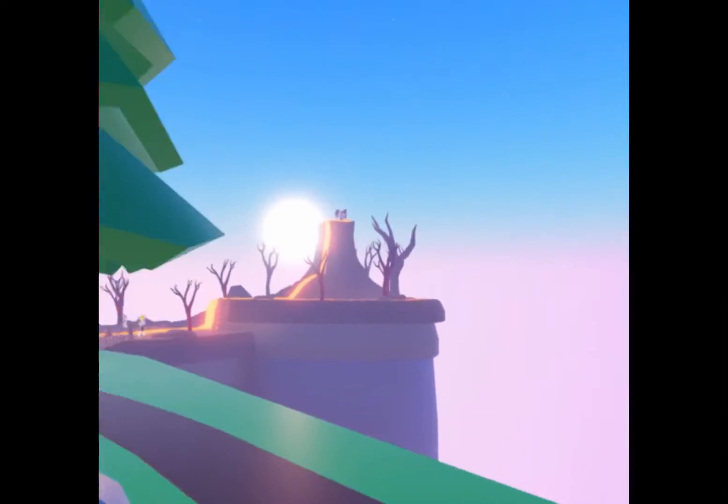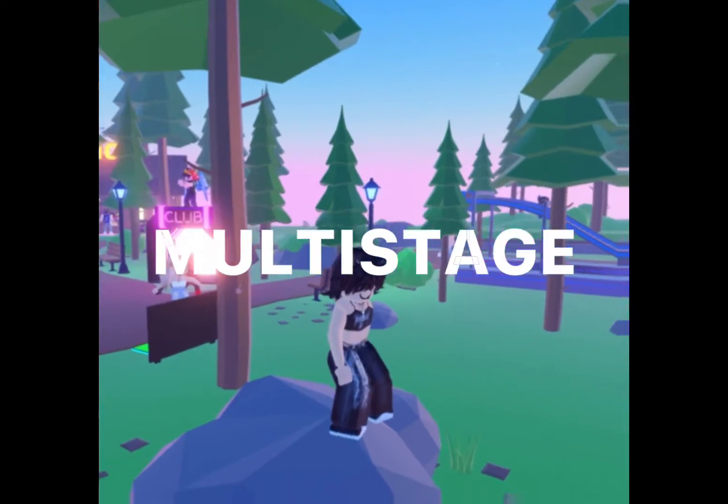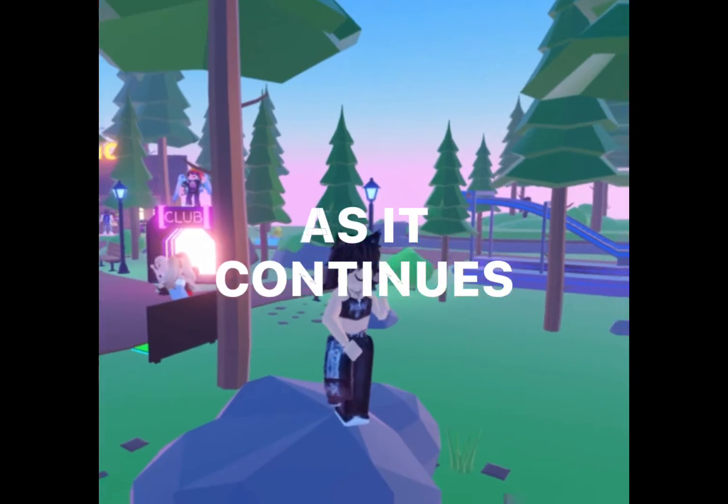And everybody's watching her, but she's looking at... The Fitness Grand Pacer Test is a multi-stage aerobic capacity test that progressively gets more difficult as it continues.